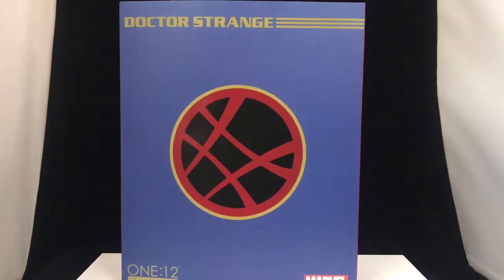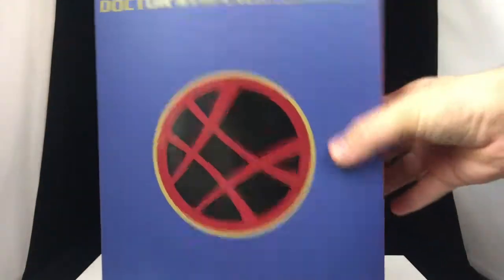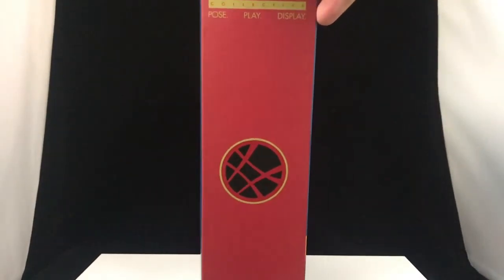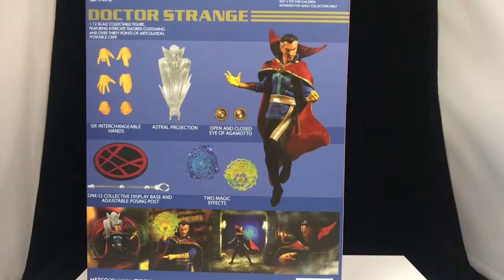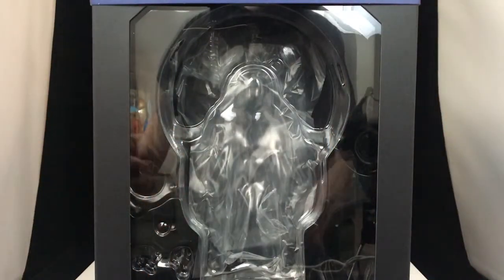Hey everybody, it's Luke with Figure Me Out. Today we've got the Mezco 1:12 Doctor Strange action figure. Here's the front of the box — on the top we've got the 1:12 Collective embossed in black, on the bottom some legal mumbo jumbo, on the right a nice picture, and same thing on the other side. On the back we've got a picture of him and all the stuff he comes with.